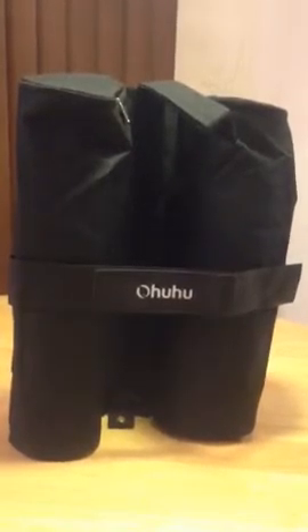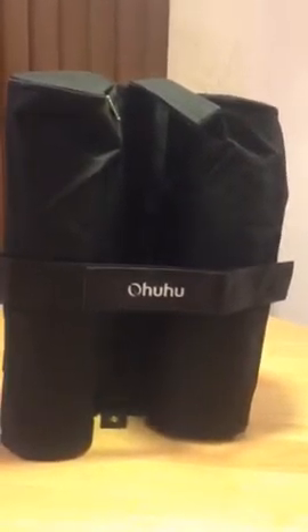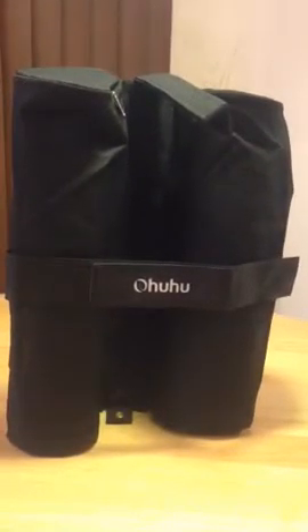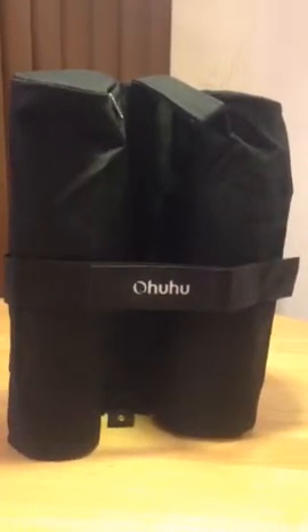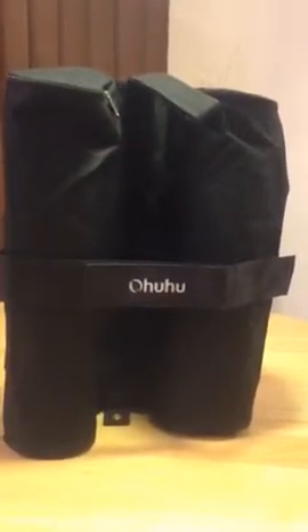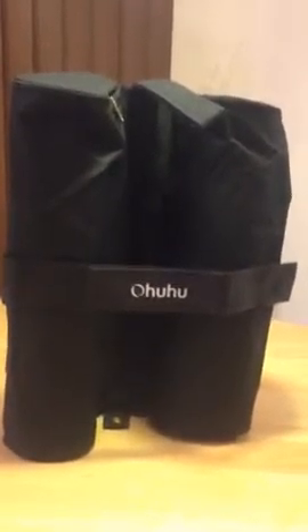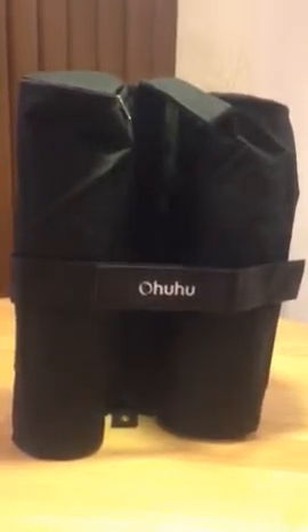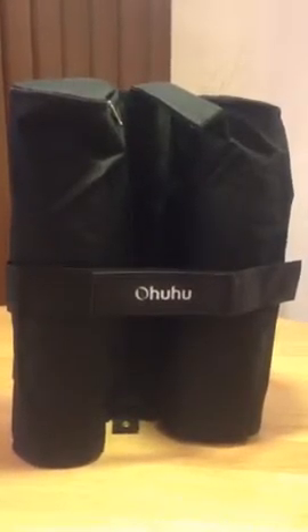I've heard of people filling them full of rocks, which is a good idea. I went to a large home improvement box store and picked up playground sand — what they call fine sand. You can get a huge bag of 20, 40, or 50 pounds for relatively cheap, and I like that more than rocks because I don't want to tear the Ohuhu bags. So I went and got sand and put it in there.